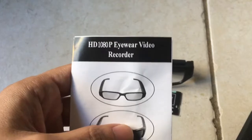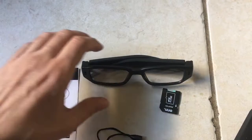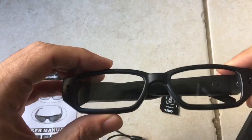Alright guys, welcome back with the HD 1080p Eyewear Video Recorder Device. This is the user manual. It was very complicated to set up in the beginning because when you first get the device, it's hard to tell where things are. So let me go over some of the things.